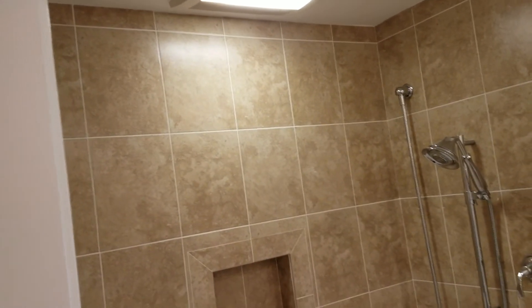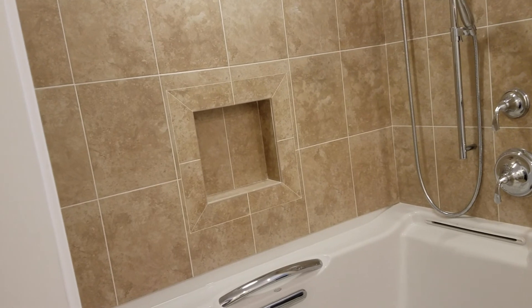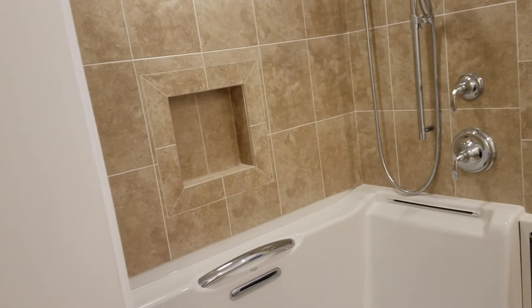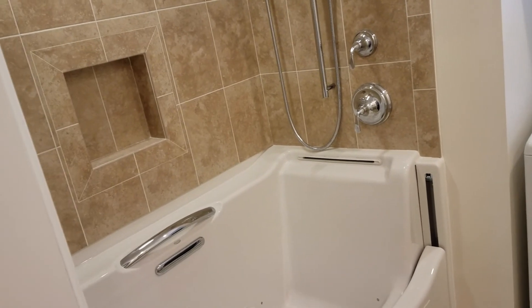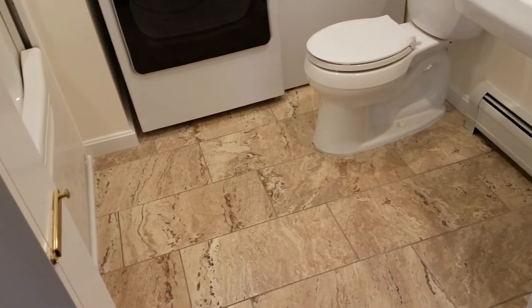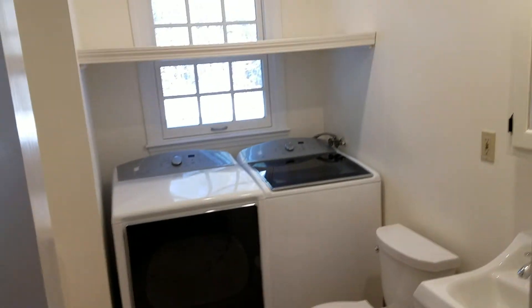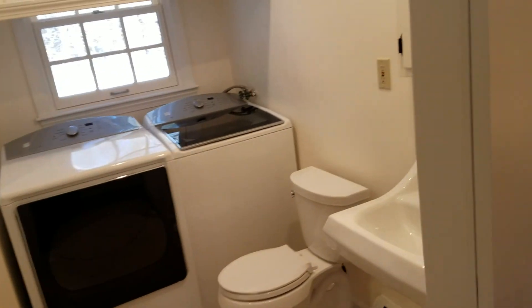Kind of a neat thing. My plumber and I are talking about wanting one of these when we get a little older or unable to take showers. We were half kidding, but it's pretty nice. Anyway, I just wanted to show you what we had going there — just finished it and got my final inspection. All set.